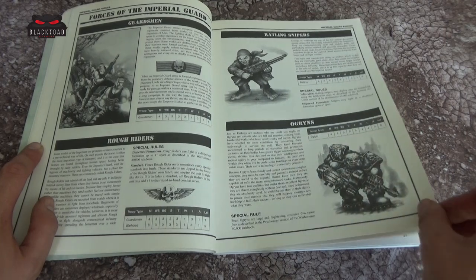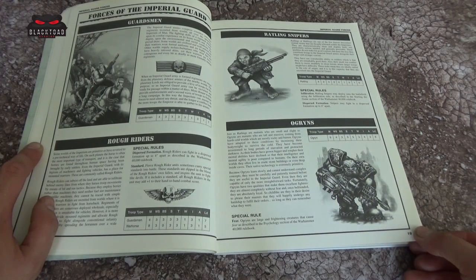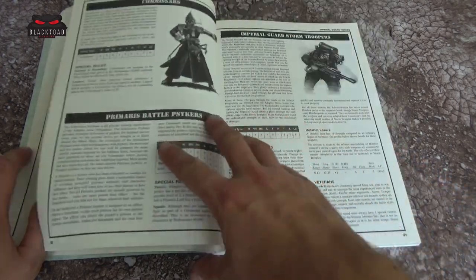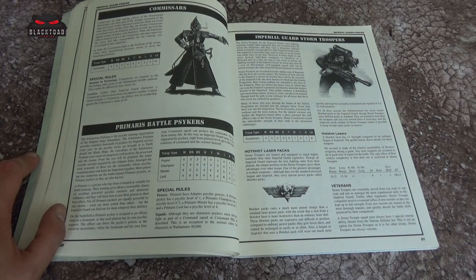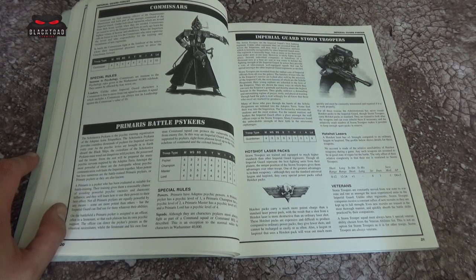Ogryns there — Ogryns in 2nd edition obviously appeared in the Orc Codex as well, but mainly known for their role within the Imperial Guard. Commissars: the Commissars packed a bit more of a punch back then, with Strength 4 and Weapon Skill 5 — there was definitely something to be worried about. At this point there's just the one Commissar rather than a whole different cadre.